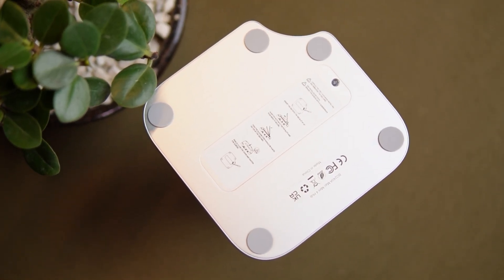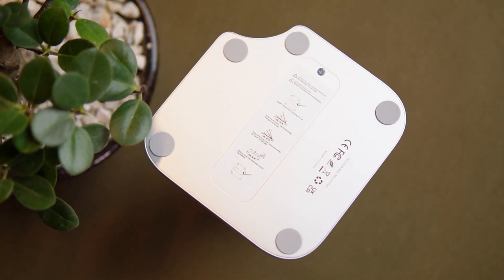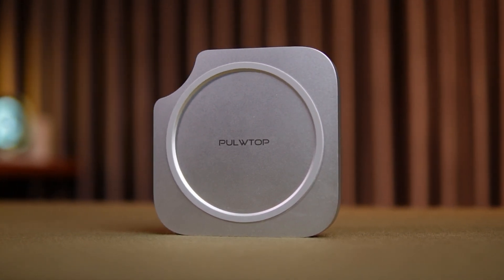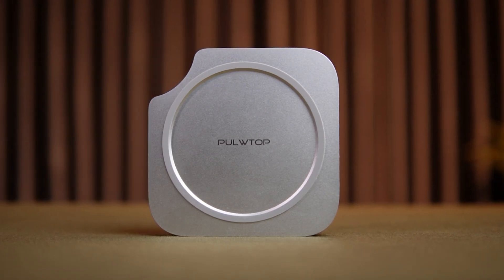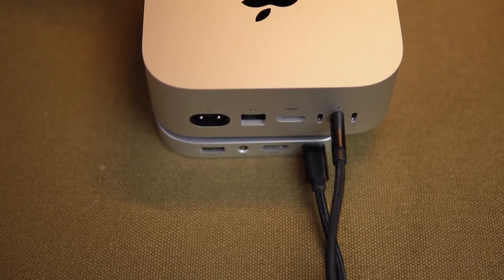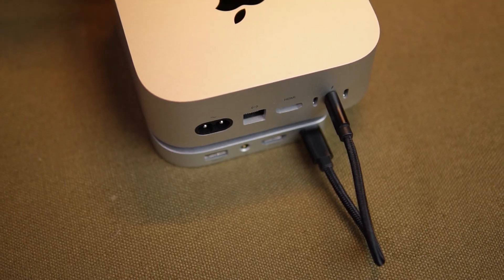In terms of real-world performance, the Pulltop dock delivers exactly what you'd expect. Transfer speeds through the USB-C and SSD are fast, the display output is smooth and reliable, and all the ports work exactly as advertised. I didn't experience any overheating or lag, and installation took less than 5 minutes. The hub doesn't require any external power — it draws everything it needs from the Mac Mini's USB-C port, which keeps your workspace cleaner and more minimalist.